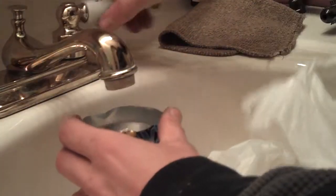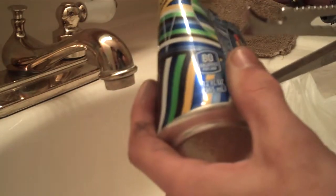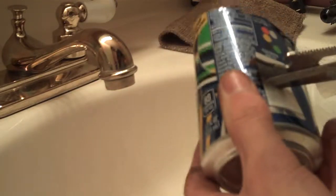Rinse out any of the extra drink left in the top and bottom parts to keep everything clean, then set those pieces aside. Next, take the bottom two-thirds and cut that in half. You want to cut it relatively straight — if it's not a hundred percent perfect don't stress it, we'll clean it up later. If you mess up on your first try it's okay.